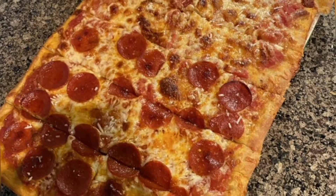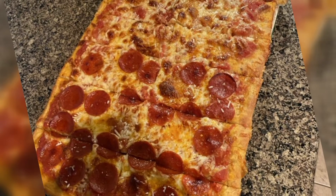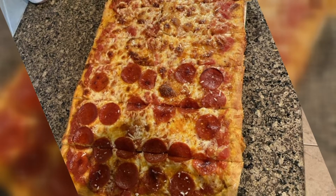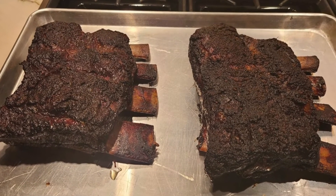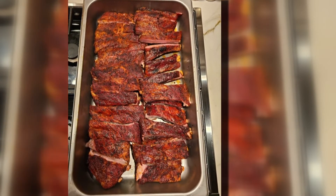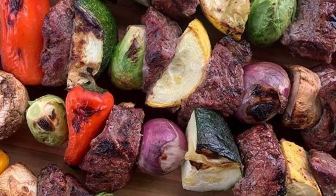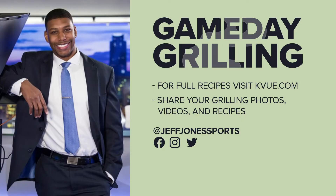And I'm not the only one grilling. Ryan must have been watching last week when we had our pizza segment — and this looks incredible. He went with the rectangular pizza so it would not roll away. Brian from Round Rock has love for all kinds of ribs, beef, pork, it doesn't matter. And Kristen reached out on Instagram to show off a very impressive collection of kebabs. If you want to show off some of your work on Game Day Grilling, just send me your pictures on social media at Jeff Jones Sports.